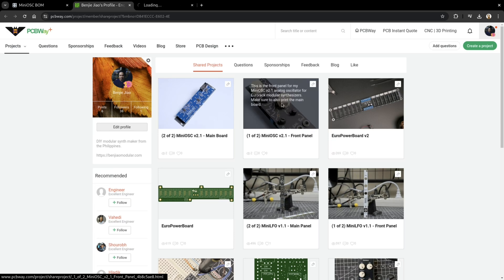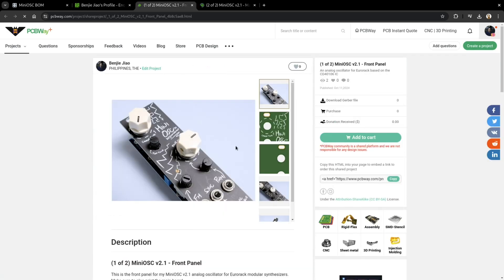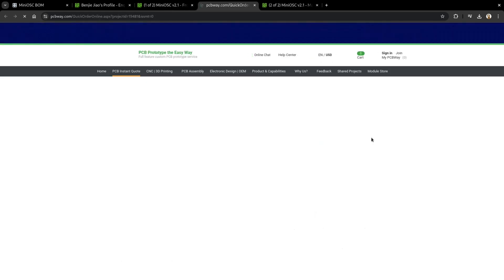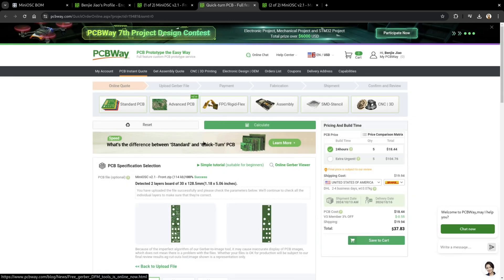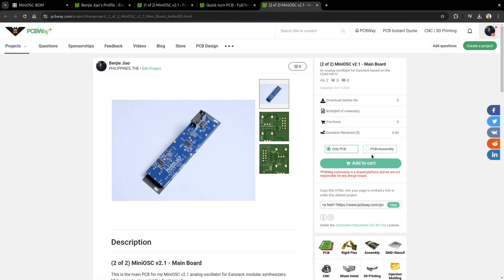I already fixed it on the files that I've shared. Speaking of sharing, you can now have your own copies of MiniOSC version 2.1 through PCBWay's shared project page. PCBWay has sponsored this project along with other Eurorack projects that I've made in the past. You can go to my shared project page on PCBWay's website and order my designs directly from them. For the MiniOSC, you can even have it pre-assembled using their PCB assembly service.